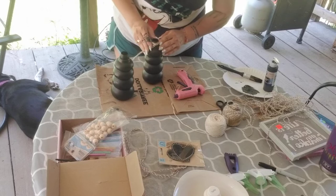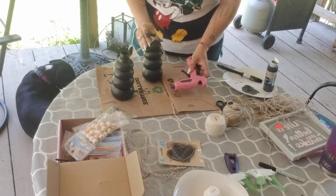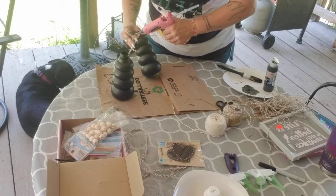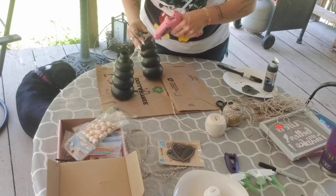I was going to tie it in a knot but I'm just going to hot glue it — we don't really need to put it in a knot. Like I said, this glue gun heats up fast.